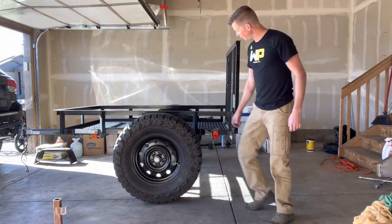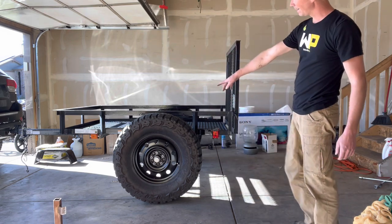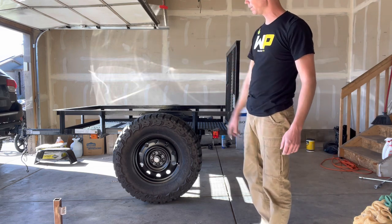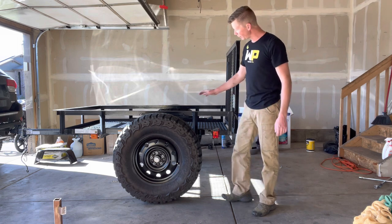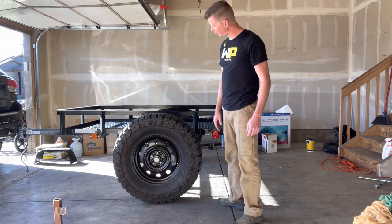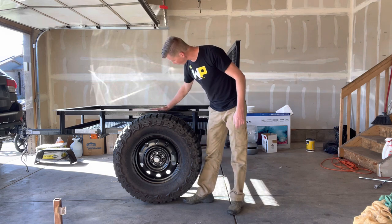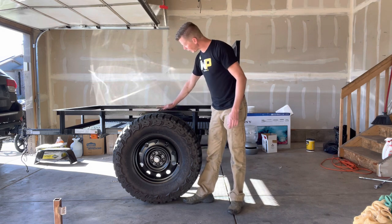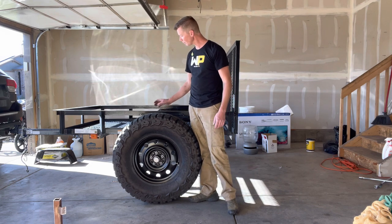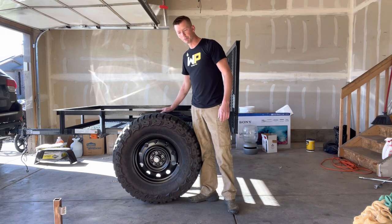There it is — check it out. These are perfect and it looks so good. The hitch is a little high right now because of the angle, but once we get this all said and done I think it's going to be the perfect height. Now we need to start working on fenders. These tires aren't sticking up that far above the top rail — I was afraid they were going to be way up, but we might be able to figure out how to reuse those old fenders to make clearance fenders.